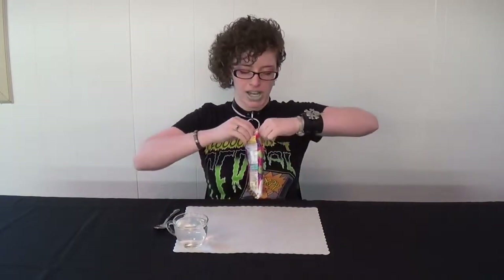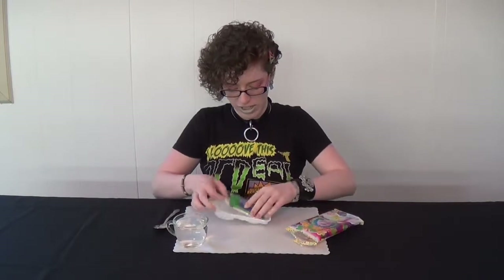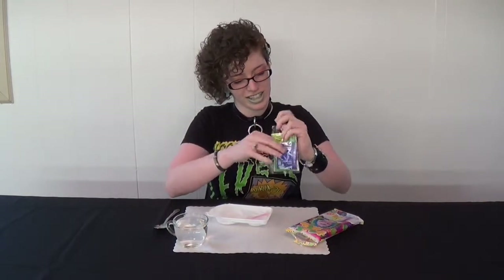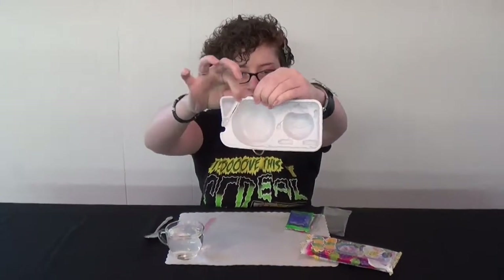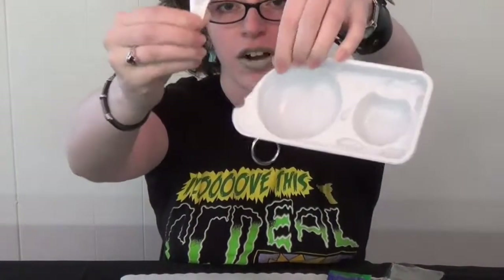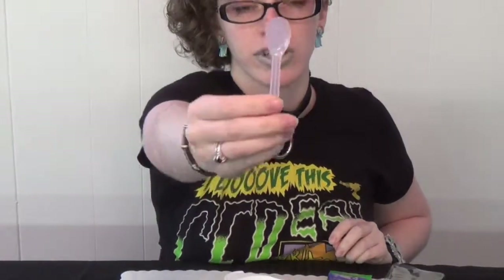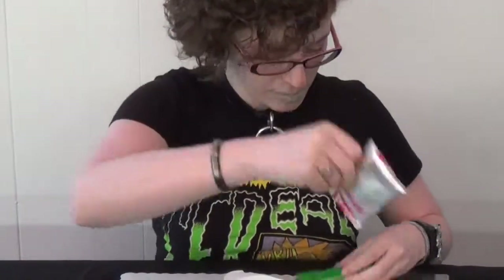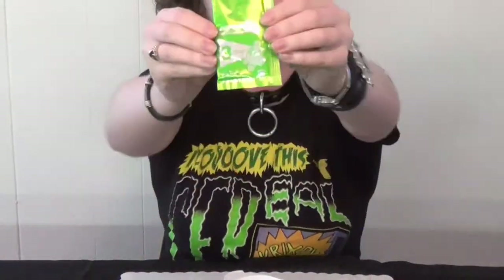So we're going to start off by opening up this package and seeing what we've got inside. It has packets within a packet. So we start off with the mixing tray, which is very common in a lot of Japanese make-it candies. This part right here you just pop off, and it's actually a measuring scoop for your water. We also have an adorable tiny spoon, and then three packets: packet one is a large red packet, packet two is a small purple packet, and packet number three is a green packet.